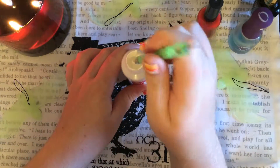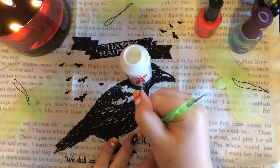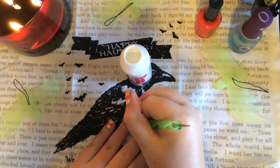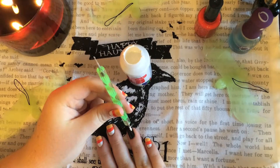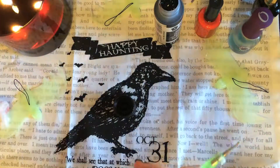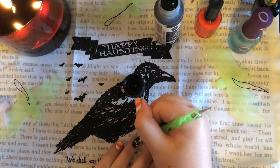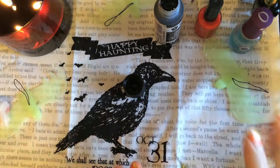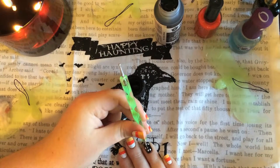Then take your dotting tool or toothpick and go in with white acrylic paint. This is the part where you can be really creative — you can do two sets of eyeballs, one big set, or like I did, three little ones that alternate back and forth. Make the little eyes not too big but definitely not too small, about the size of the end of a pen. Then go in with black acrylic paint, getting very, very little on your tool, and put a small pupil inside each white dot. It's really important that the black pupil does not touch the black background — it should be completely encompassed by the white or else it's just not going to look as good.